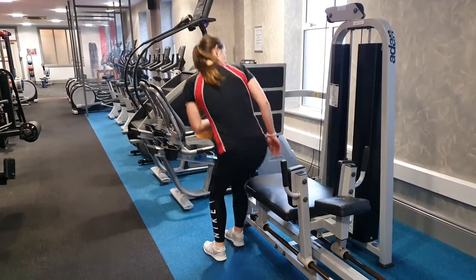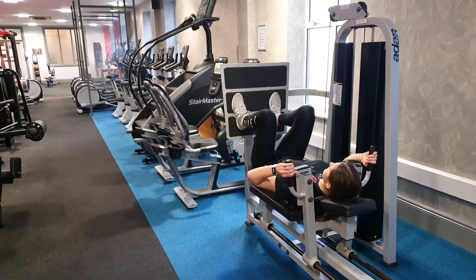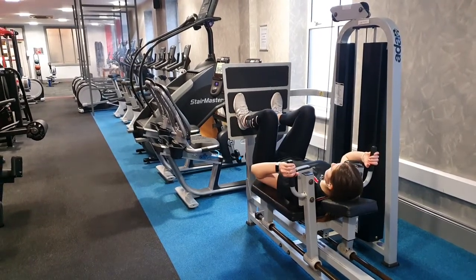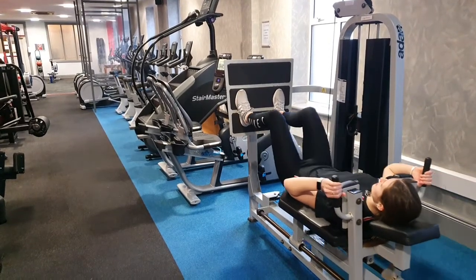Then you want to sit into it. You want to have your knees over your toes and your heels facing slightly inward. And then you push. It's important not to lock your knees.